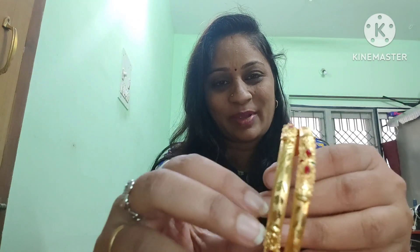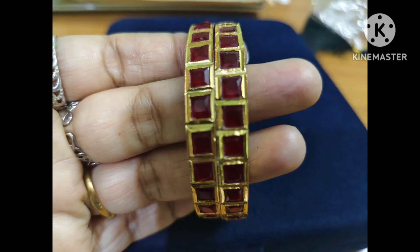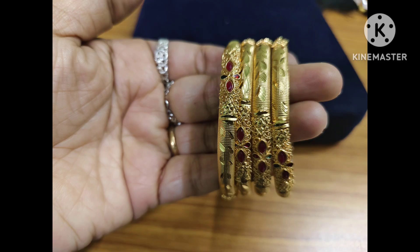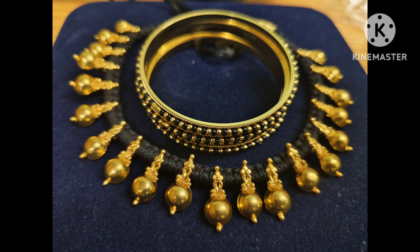I will use the same type of gold for this area. I love you. I'll see you in the next video. Bye, friends!